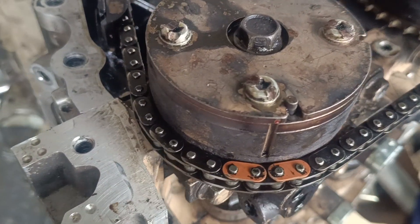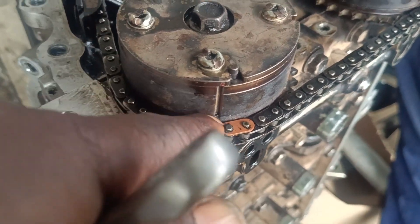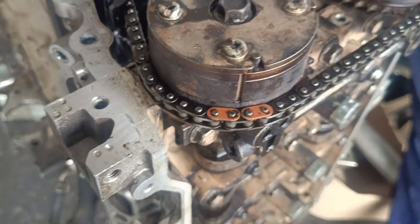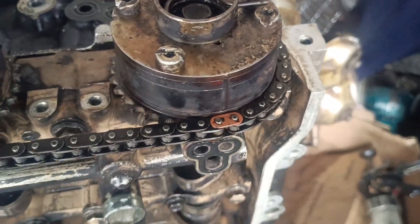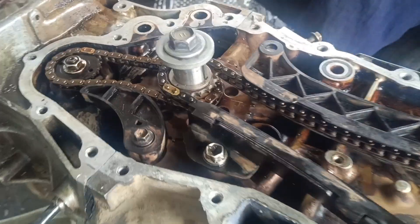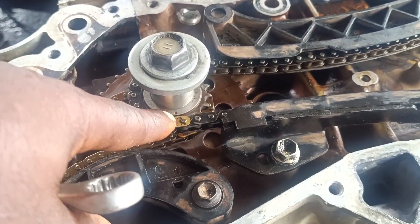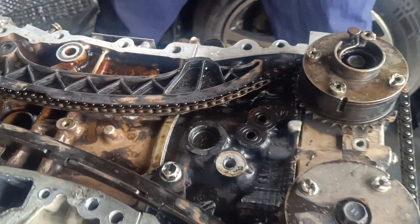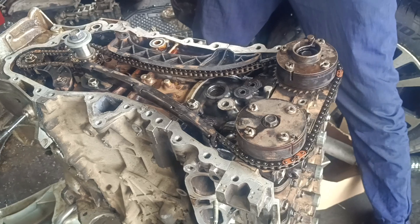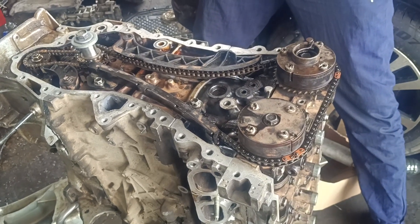All right guys, so this is your timing on the 2ZR. Let me show you again: the two-dot chain mark on the inlet, the one-dot color chain mark on the exhaust, then we come down to the crankshaft — we have one dot here on the yellow point on the chain. If this is your first time watching my YouTube channel, please subscribe, like, share my video, and thanks for watching.